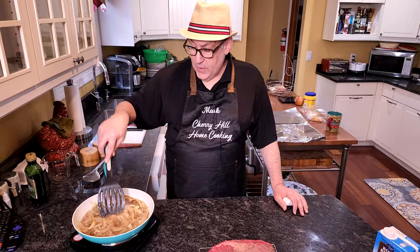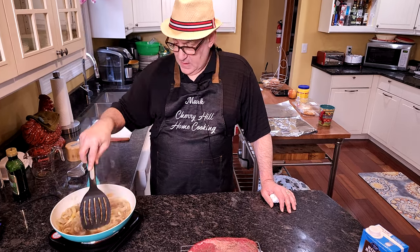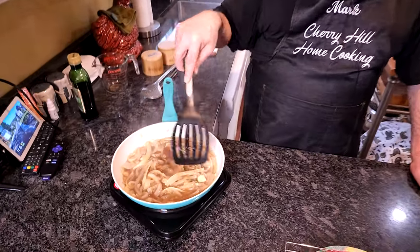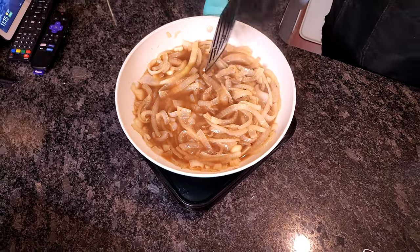We're going to let this come to a boil and reduce it a bit. We want to get it to a boil and then let it reduce for a good two or three minutes.